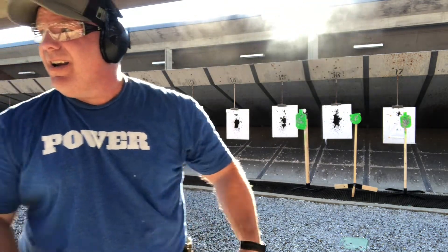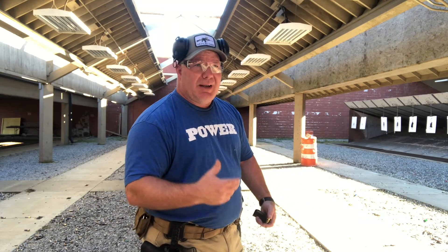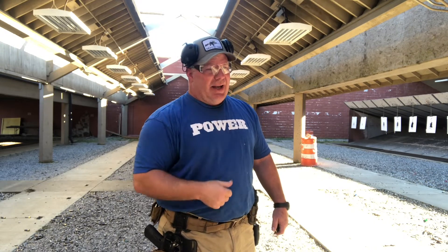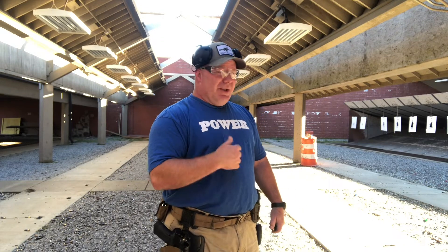I'm going to try the 10-10-10 drill but on steel, from about 13 yards. I'm not wanting to go super fast — just wanting to keep it under 10 seconds and keep the rounds as closely together as possible. It's a drill that helps you operate under stress because you're on the clock, helps with marksmanship, and helps with follow-up shots. This is a Ken Hackathorn drill — really like Ken Hackathorn. He's old but he's still a good one to listen to.